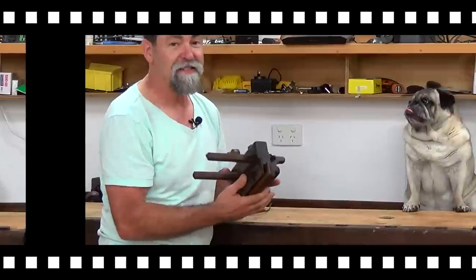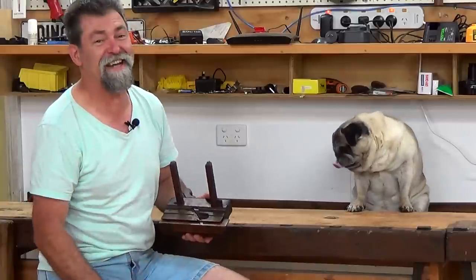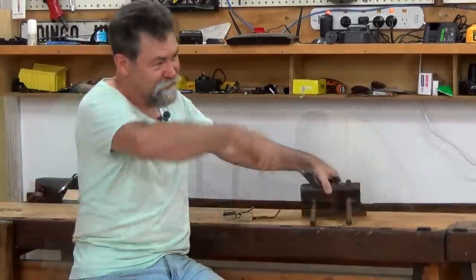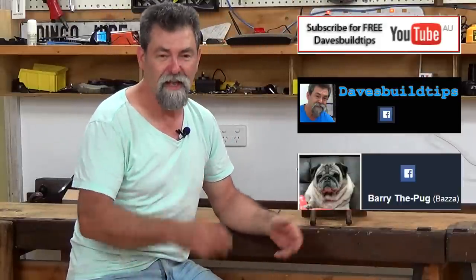He even has steel stamped on. He's chasing flies — I won't have to feed him; that's why he's got so fat. He eats flies while at work. There's the subscribe button if you want to subscribe to the channel — if you can, that'd be great.